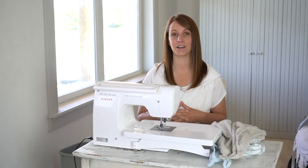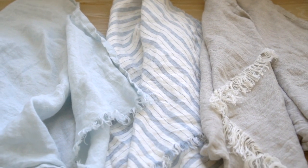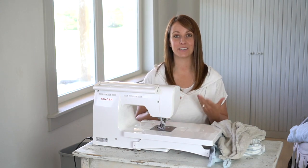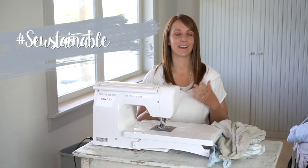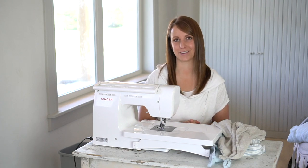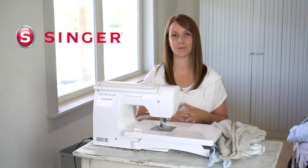Before we dive into this project, I want to tell you a little bit about what sparked the idea and inspired me to cut up our beloved linen sheets into tea towels. One day, a representative from Singer, the sewing machine brand company, contacted me and she began to tell me about their global initiative identified with the hashtag Sustainable. I think it's a wonderful time to start thinking about how we can be more self-sustainable and I happen to love a good upcycle project. I am thrilled to be joining Singer in this initiative and beyond grateful to have them sponsor this post and video.